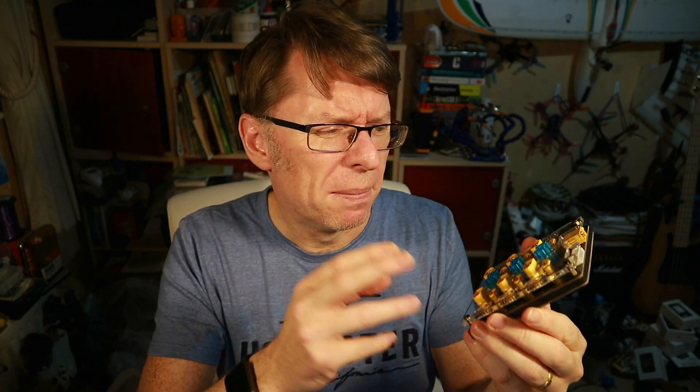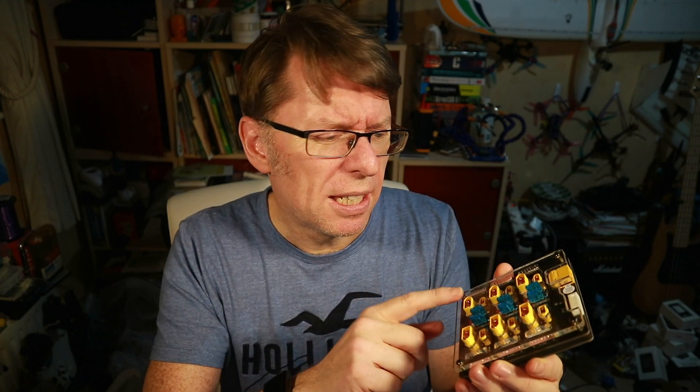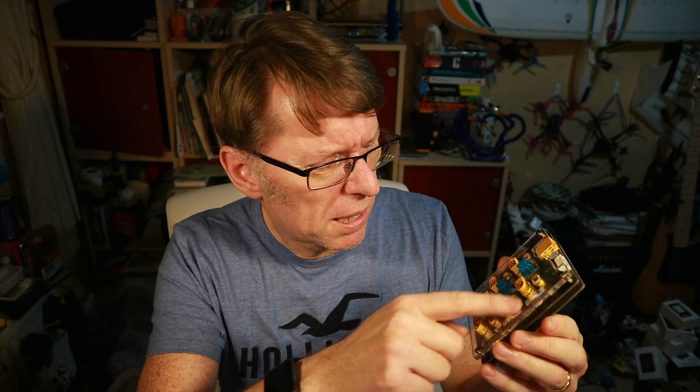In the box you basically have the unit and some bubble wrap. This is the unit itself and it's very nicely made. There was an original Blacklight B6 which just looked like a circuit board with stuff on. This has got a lovely clear Perspex-type covering. You've got six ports — XT60s and XT30s — and balance ports.